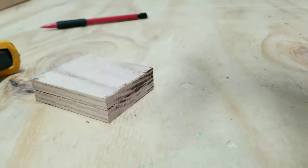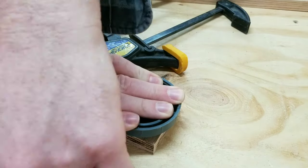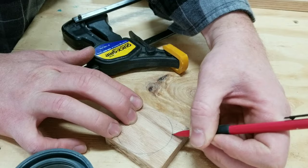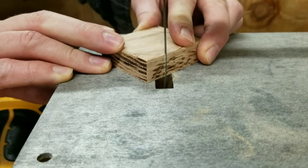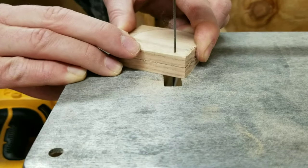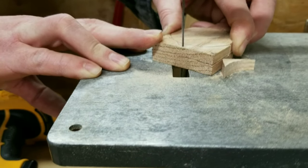After allowing the super glue to set, I went ahead and traced out the size that I thought would have been adequate at the time, before cutting it down closer to its final shape using my scroll saw.